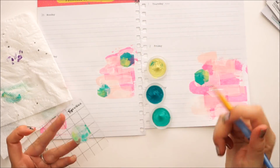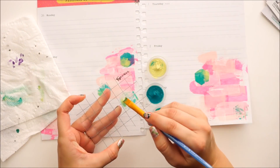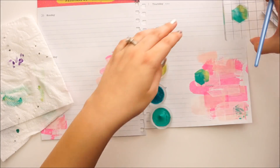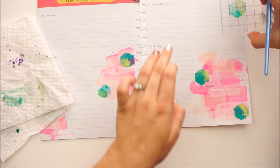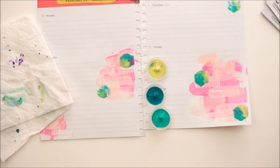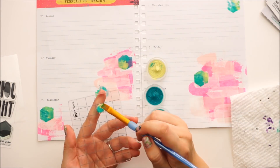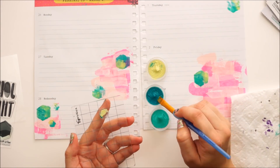I'm trying to pull in all the colors from the kit because I'm going to be using a mixture of leftover products. When I'm working in my Bible I really try to stick to either mostly the greens or mostly the pinks, but we're just not holding back for the planner — we're going everything. I'm just going to use it all up. You can just use a baby wipe to wipe off that paint.